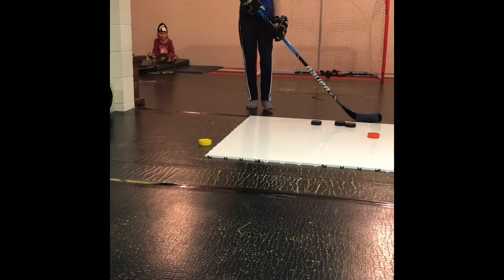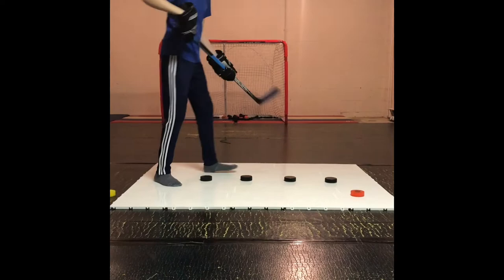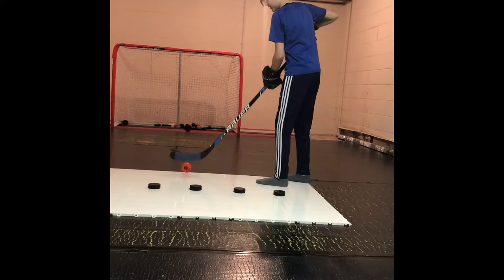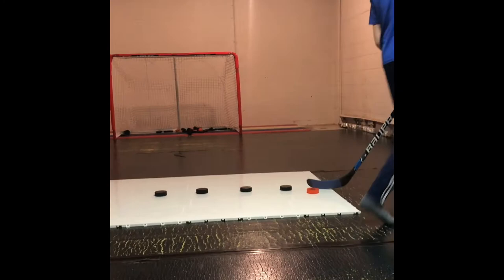We're going to be setting up a little stick handling drill. I should mention this puck is really light. Just don't bully me about my stick handling. It's really, really light — see, look how light it is. It can't slide — it's all over the place. Not the greatest puck for stick handling.